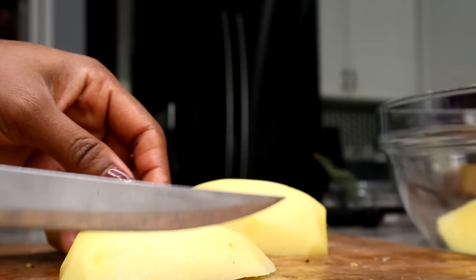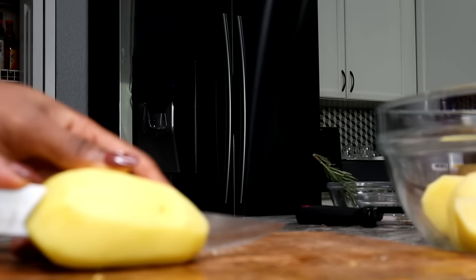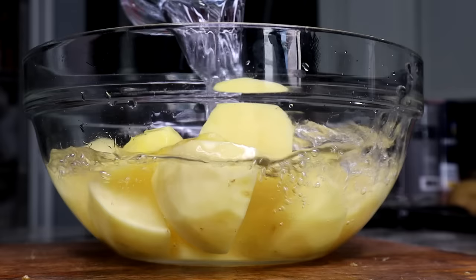Once you're done peeling all of your potatoes, you're going to cut them. I like to cut all of my potatoes the same size because that way they will cook at the same time. I'm going to cut them straight in the middle and then cut them once more. Next, I am going to wash them.